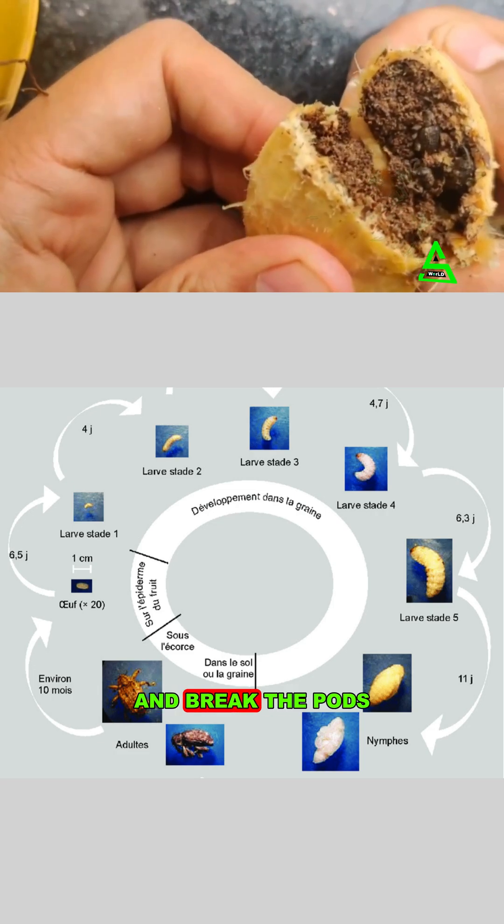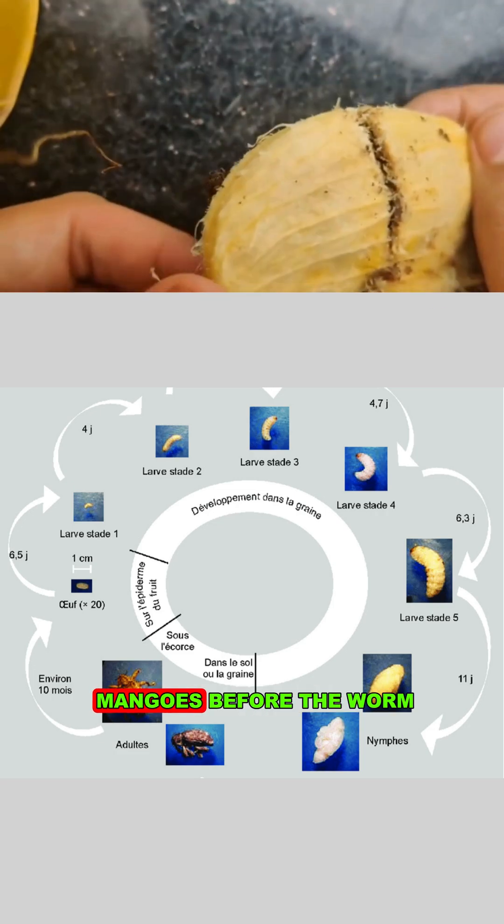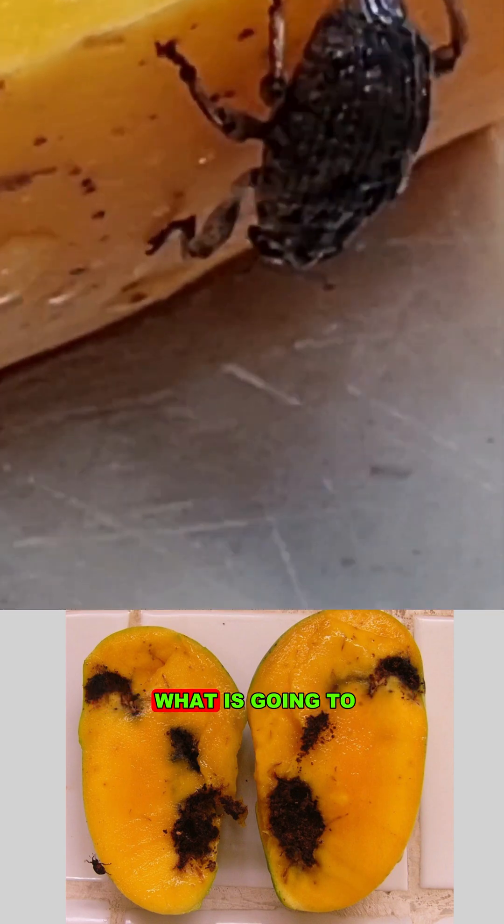The larvae develop into adults within 35-54 days and break the pods when the fruit ripens. But if we buy mangoes before the worm comes out and bring them home, then you can understand what is going to happen.